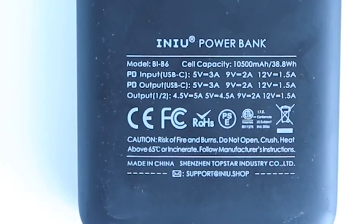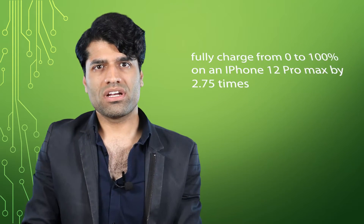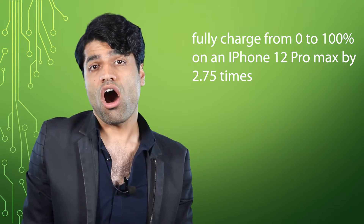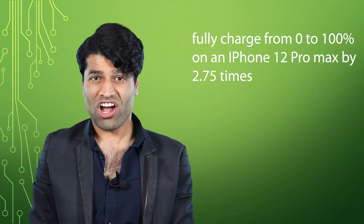You might get surprised that not every power bank uses the same technology, and that there is a big difference between various power banks. The battery capacity is 10,500 milliamp hours or 38.8 watt hours. For example, it could fully charge an iPhone 12 Pro Max from 0 to 100% by 2.75 times.